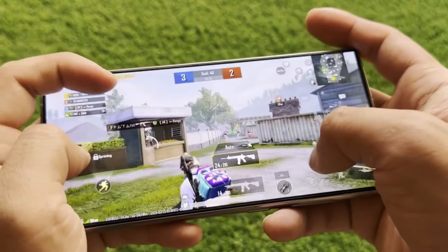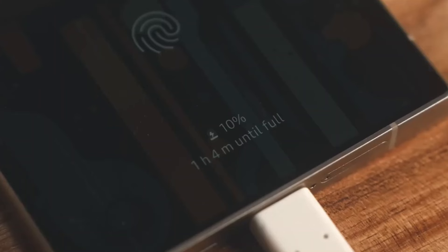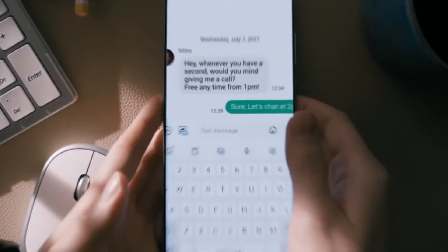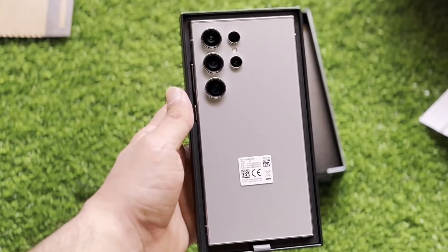But what about battery life and performance? It looks like Samsung is sticking with the trusty 5000mAh battery that we've seen in previous Ultra models. However, the Galaxy S25 Ultra is rumored to feature Battery AI, a clever use of artificial intelligence to squeeze out an extra 5% to 10% of runtime from the battery.